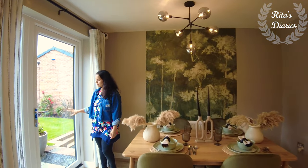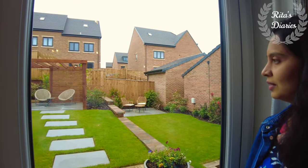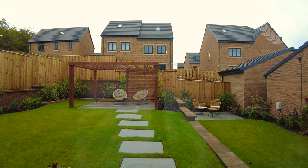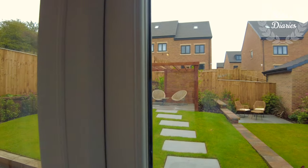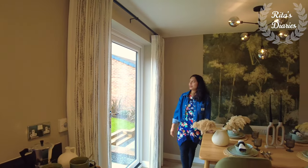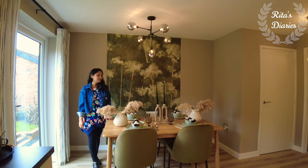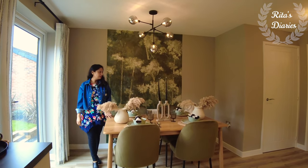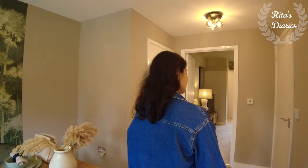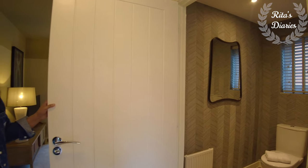In the Stratton the kitchen is slightly small and you can't plan such a big dining table, but this kitchen is slightly bigger and you also get a decent garden with fence around it. It's a nice kitchen and dining space, very comfortable for small families.